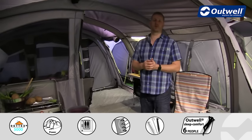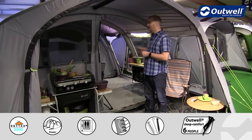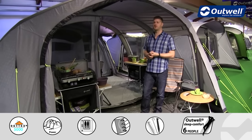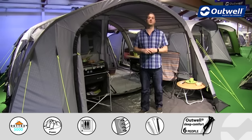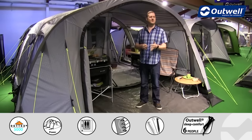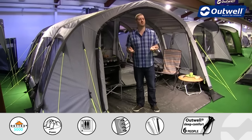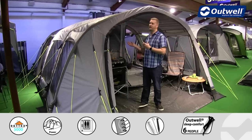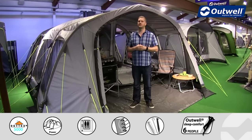We have a few optional extras available for this tent, including a fleece carpet for the living area for a bit more comfort underfoot. There's also a footprint available to go under the ground sheet, keeping it clean and dry in wet and muddy conditions. And there is also our universal side extension which will fit onto this tent if you want even more outside living or storage space.